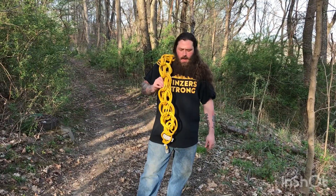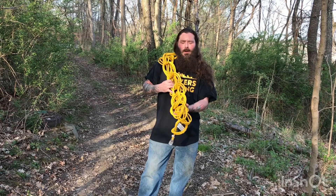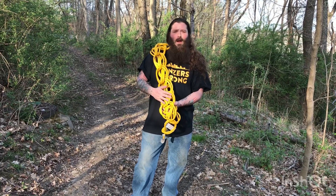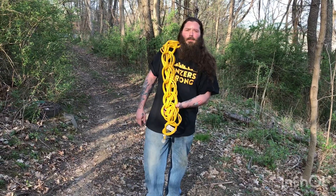And that's how I store my extension cords. It's a nice, neat, easy way to do it — keeps everything neat. If you like this video, I'm going to need you to like, share, and subscribe. Stay tuned, I'm going to have a lot of good stuff coming out. See you at the end of the video.